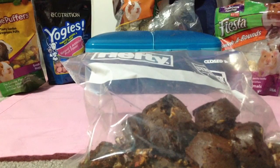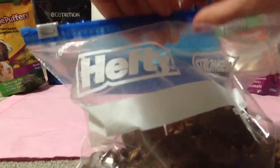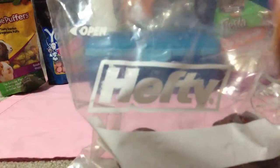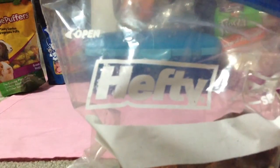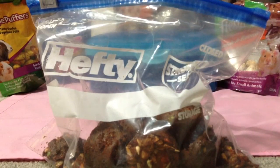The next treats I have are homemade treats. Let me open them and show you. This is my first version — I don't know how they turned out like this; they look like mini muffins. And here's my second version. Colors for Hamsters has a tutorial on making these, so if you want to make them, check out Colors for Hamsters.